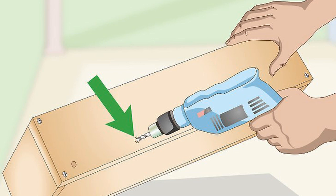Drill pilot holes through the back of the planter. Select one of the planter's longer sides and drill a series of 5 holes, spacing them about 5 in (13 cm) apart. These will be used to attach the planter to the fence. Remember to keep the holes away from the planter's edges.